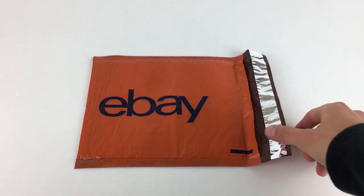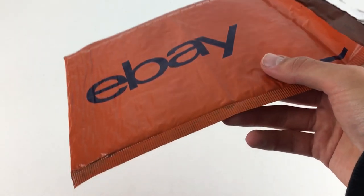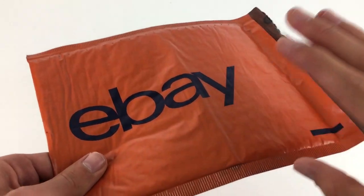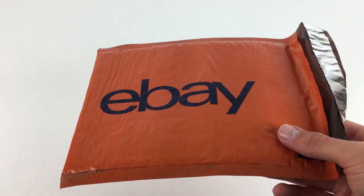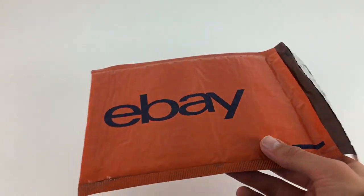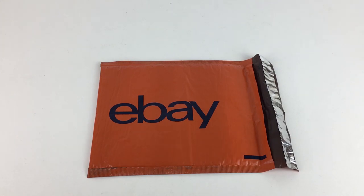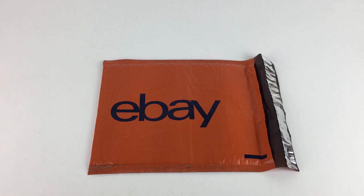One negative point is how flimsy the actual bubble mailer is. That's not necessarily a huge problem because it is a bubble mailer and doesn't advertise itself as reinforced. But brands like Sealed Air, the Jiffy brand itself, and Mail Light tend to be a little bit less flimsy, going off personal experience. Unbranded jiffy bags can sometimes be flimsy as well.